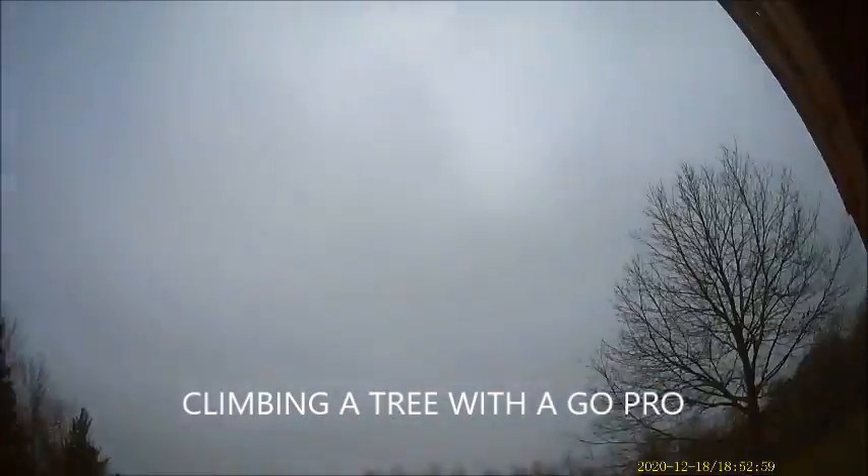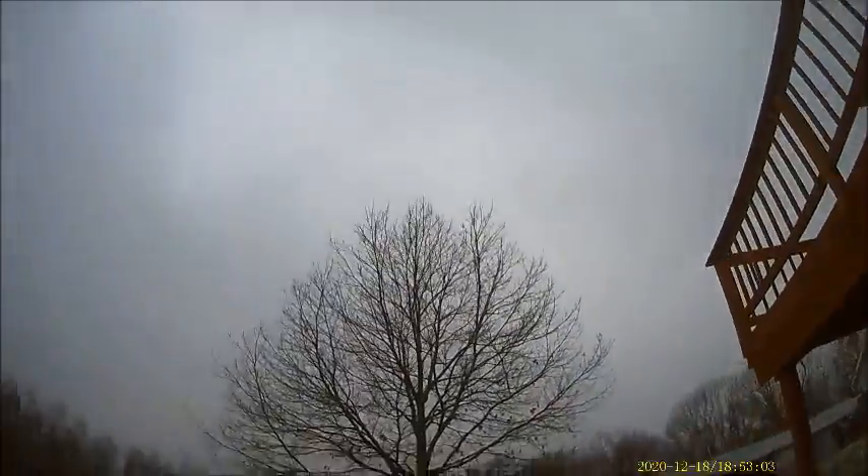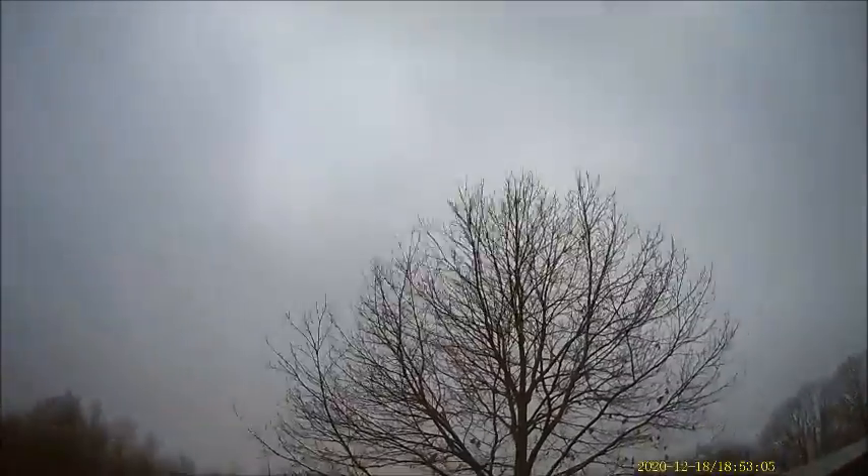This is the GoPro cam. I currently have it on my head — it's a head strap. We're looking around outside with the GoPro on, and we're going to climb a tree with the GoPro, so we're going to go see how this works and see how this looks. It's my second video today, climbing a tree, but instead we're using a GoPro.